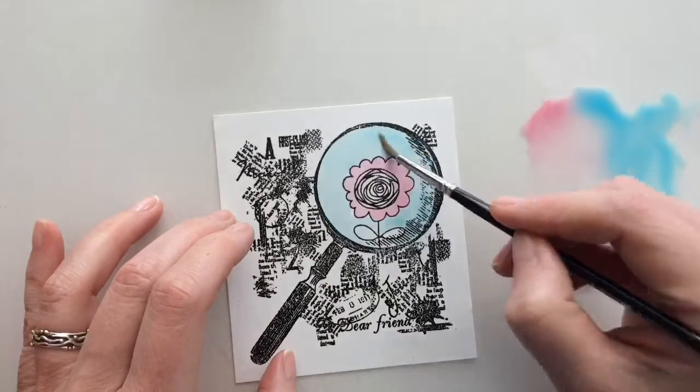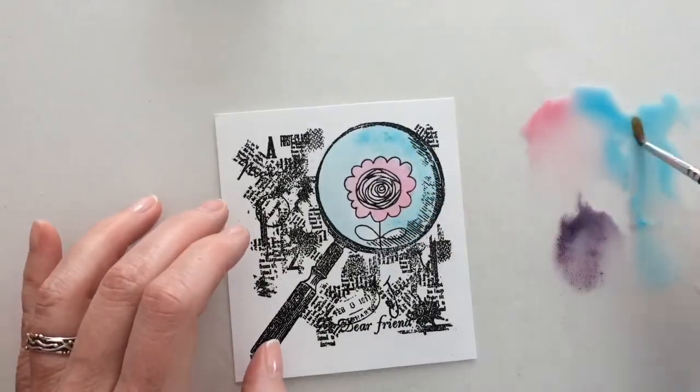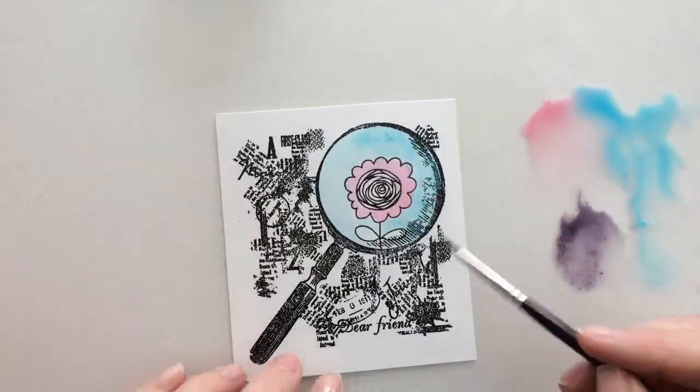Because there is some shadow on the right, I make the color a bit darker there. Just use less water and more ink.